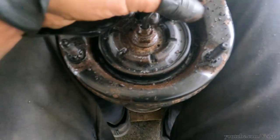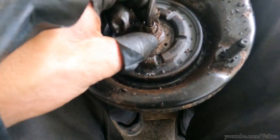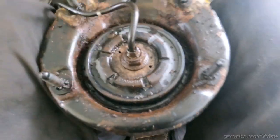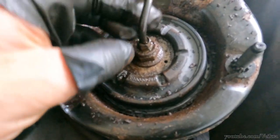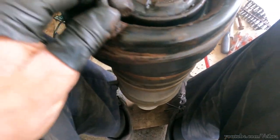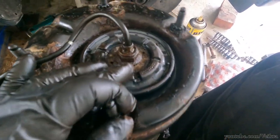Now we have access to the ring seal and that nut. The best thing is an open 18 millimeter wrench - just zip it out with an impact.